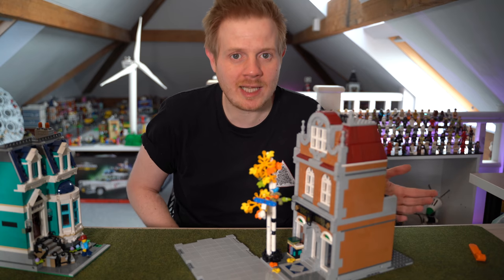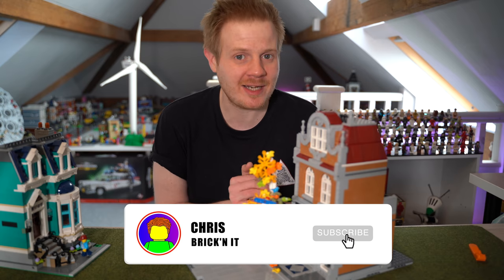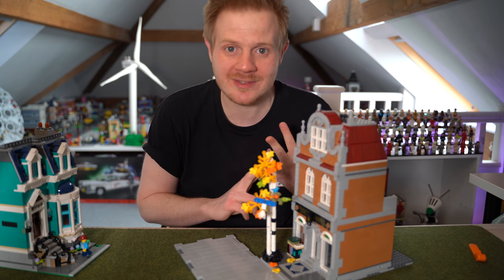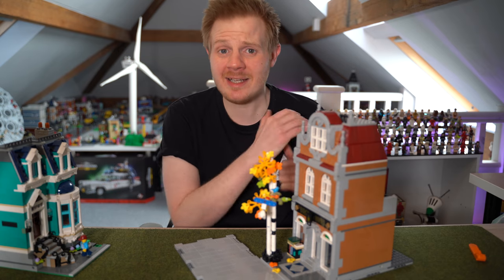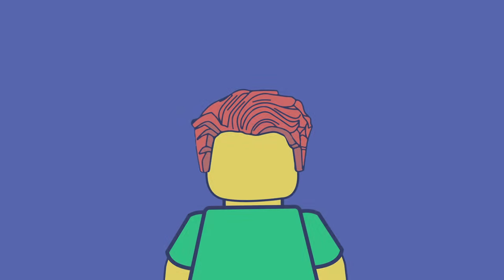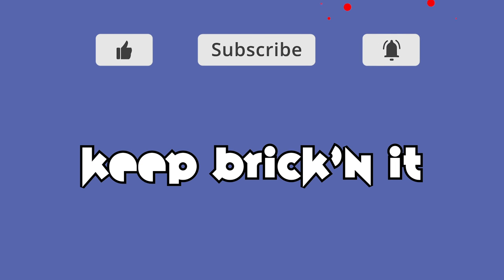Let me know in the comments down below if you're going to be changing these road plates and whether you had the same concerns as me. I really hope this has helped you problem solve that. This has only been on half of the building, so you just literally repeat the same for the bigger ones. This is super exciting for me — I've got Ninjago City and docks to do, and I just recently bought the Ghostbusters firehouse which I want to add to the city somehow — that thing is massive. Thanks for watching, have an absolutely awesome day, please like and subscribe as it really helps out the channel, and as always, keep breaking it.